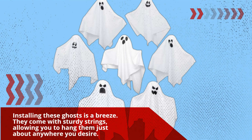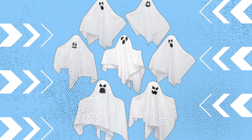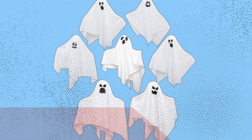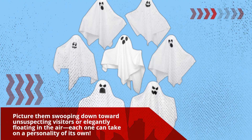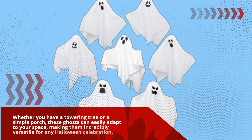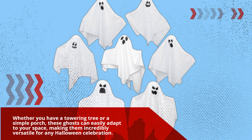Installing these ghosts is a breeze. They come with sturdy strings, allowing you to hang them just about anywhere you desire. The best part? Their arms are bendable, so you can pose them in a variety of positions. Picture them swooping down toward unsuspecting visitors or elegantly floating in the air — each one can take on a personality of its own. Whether you have a towering tree or a simple porch, these ghosts can easily adapt to your space, making them incredibly versatile for any Halloween celebration.